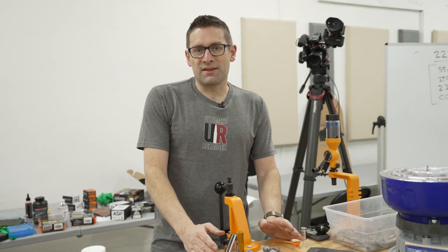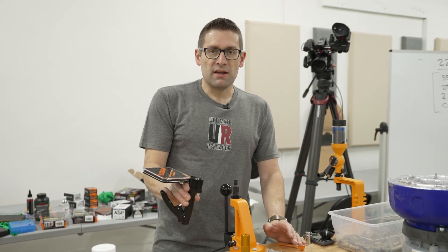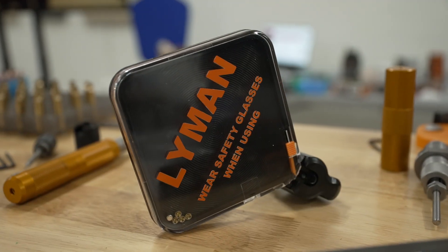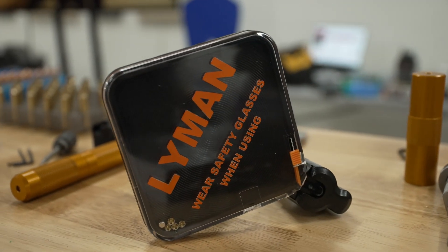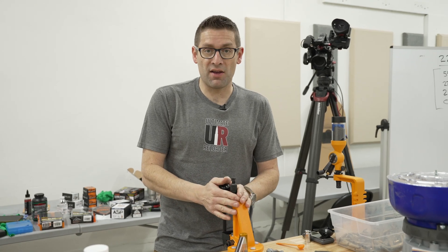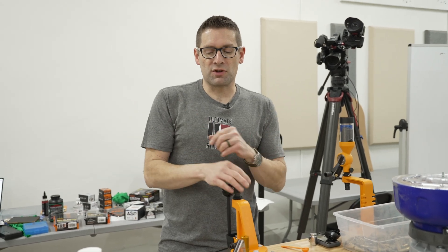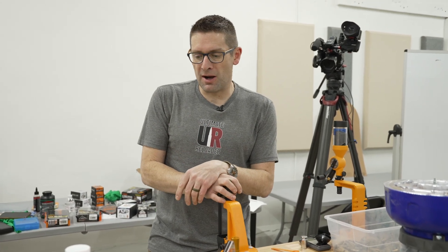After we size and deprime, we need to put a new primer in, and that's where a priming tool comes in handy. This is a hand priming tool — we squeeze the lever and it pushes a primer up. We can also prime on-press with certain presses. This one does not have that built in, and there are also bench units where we can operate a lever and push the primer into the primer pocket.